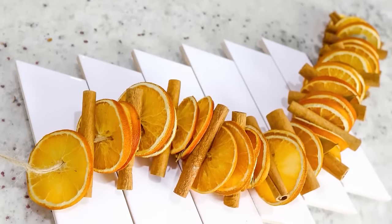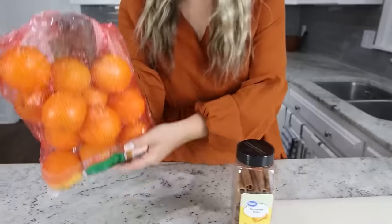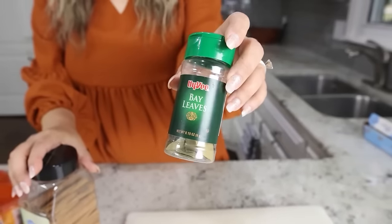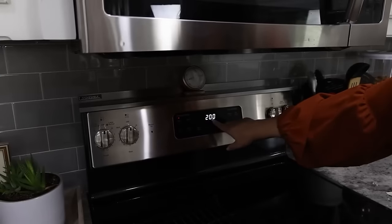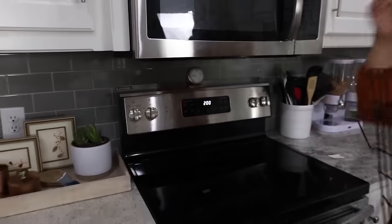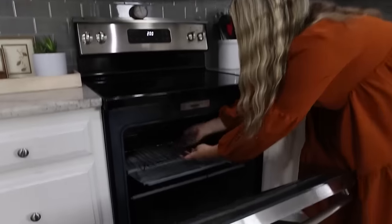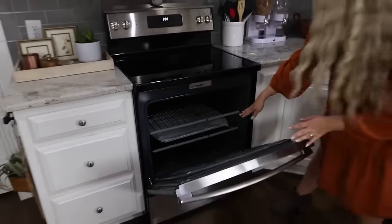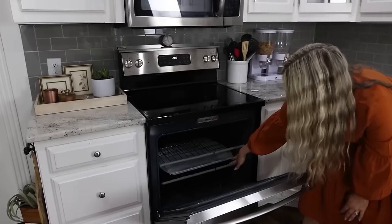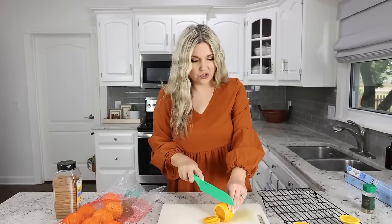I want to show you guys how to put together a scented fall garland. For this you're going to need some cinnamon sticks, a bag of oranges, and some bay leaves. Set your oven to bake at 200 degrees. I'm going to put my oranges on cooling racks so I don't have to place them directly on my oven racks, with a baking sheet underneath to catch anything that falls. I'm going to slice the oranges about a fourth of an inch in thickness.